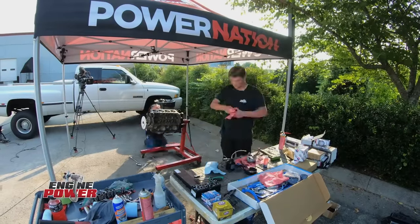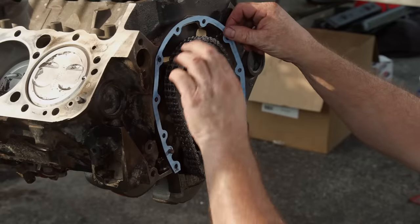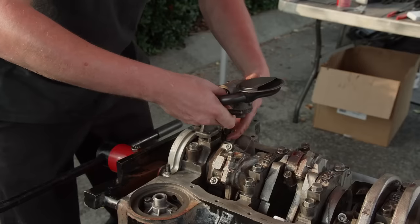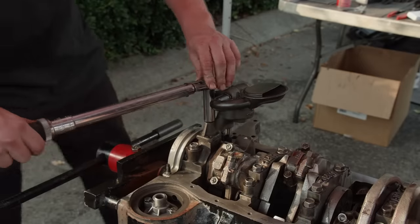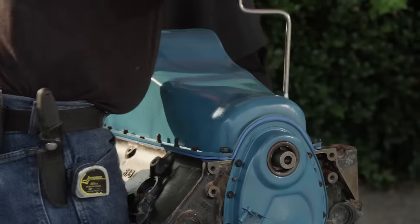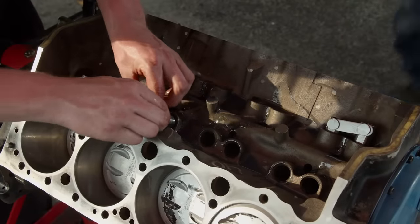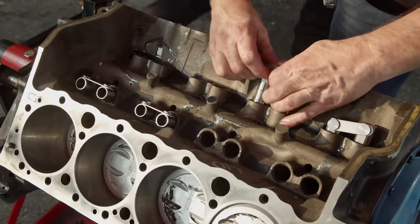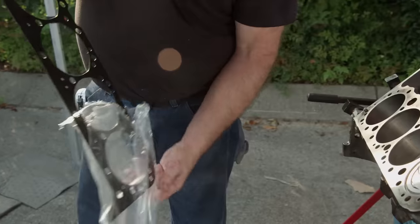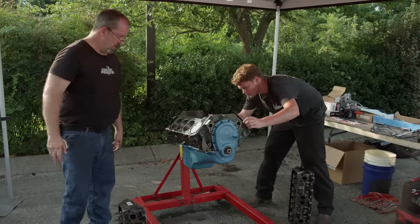As the sun creeps closer to the horizon, the 350 small block Chevy nears its completion. Once the double roller timing setup is installed, we can move on to the oiling system. Around an open engine, you have to be careful not to drop anything into the block. These lifters are part of our cam kit — they are tie bar hydraulic rollers, which may seem like overkill for this engine, but since we have them, we're going to use them. We got a complete Victor Reinz head gasket kit from AutoZone, which contains everything you need for the top end.